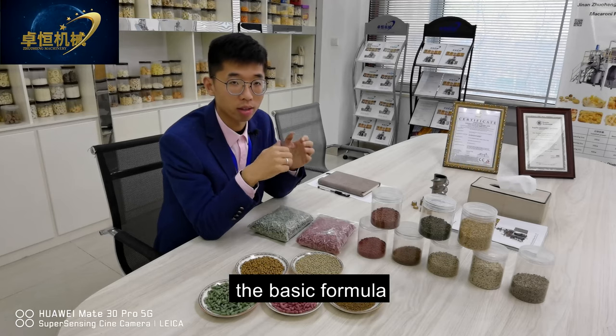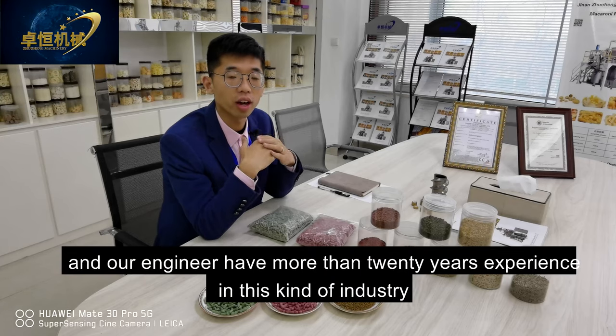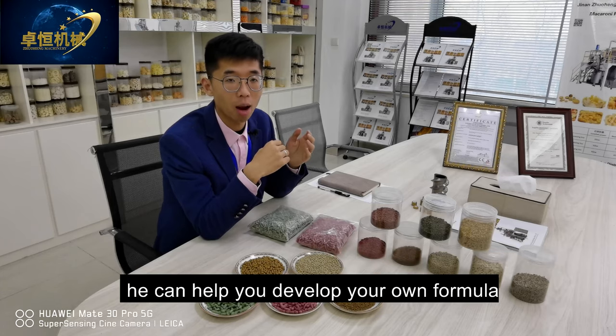We can also support you with the basic formula. Our engineer has more than 20 years of experience in this industry and can help you develop your own formula.